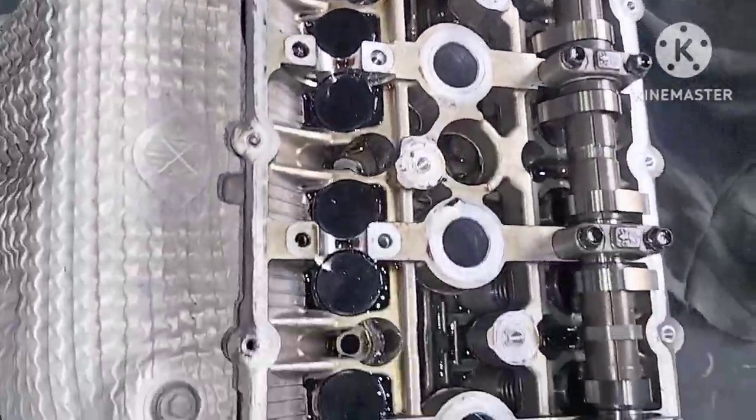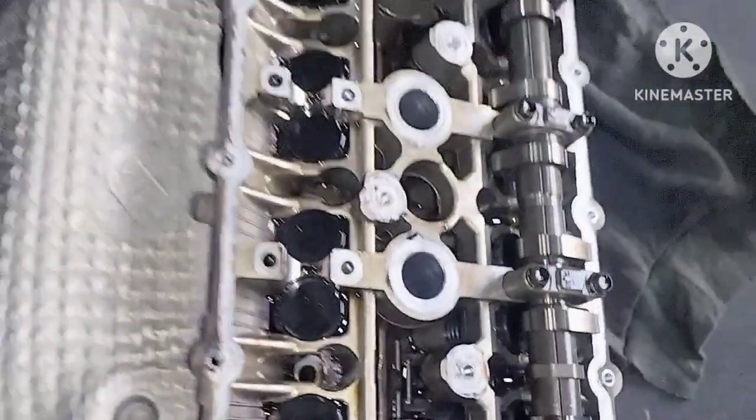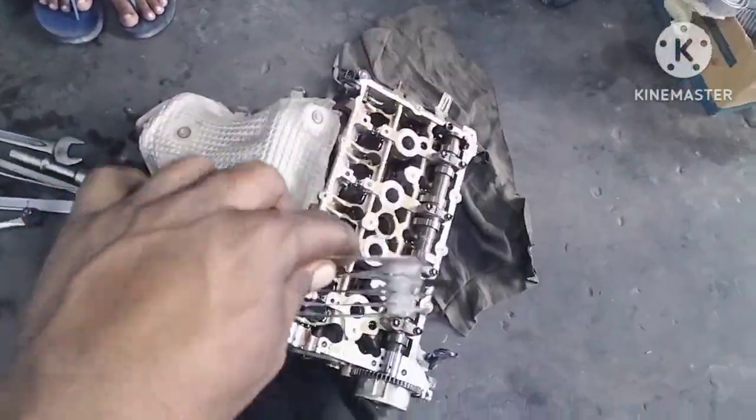I didn't see damage here, so we can see that. Not good — this side.